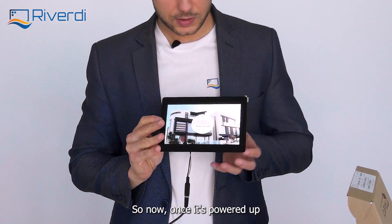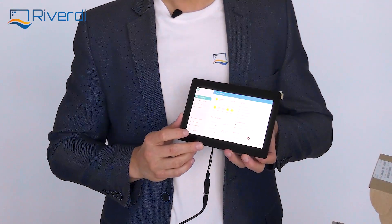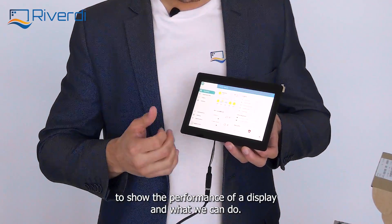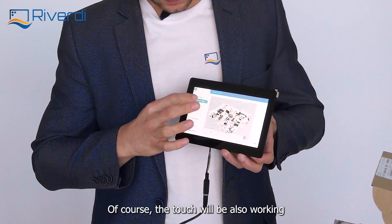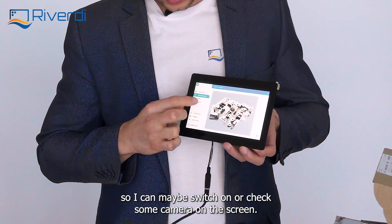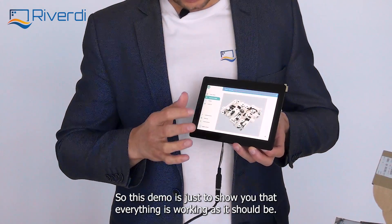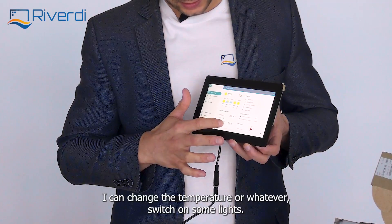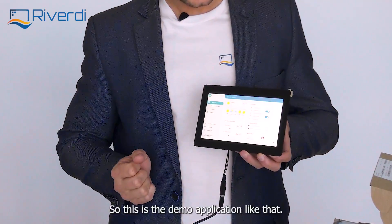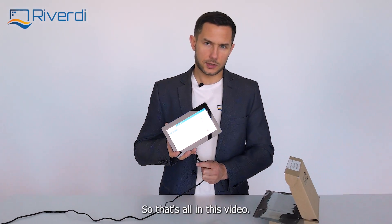Now once it's powered up, we see the smart home demo application that we have prepared for the purpose, just to show the performance of the display and what we can do. Of course, the touch is also working, so I can switch on or check some camera on the screen. This demo is just to show that everything is working as it should. I can change the temperature or switch on some lights — that's the demo application.